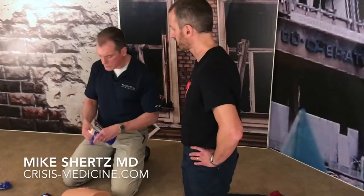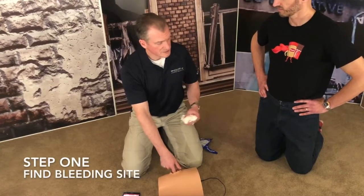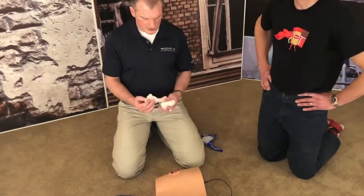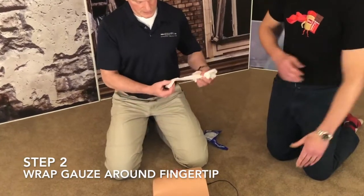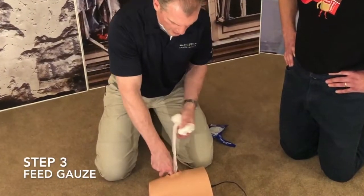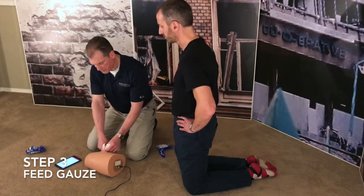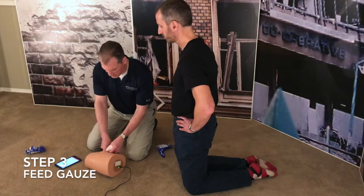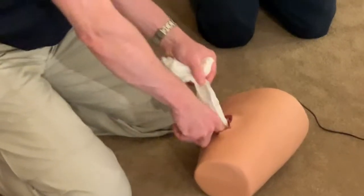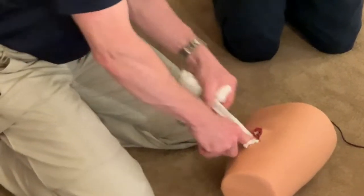How you pack wounds: step one, stick your finger in there and figure out where it's bleeding from, because if not, you don't really know if you're packing some blind channel. Step two, take the end of the gauze — this is a training combat gauze — wrap it over your finger and then put the first wad there. Then extend out about six or eight inches and feed it to yourself. As soon as your finger comes out, you push that in, then feed out a similar length and push it in, so you're almost always in the wound, which keeps pressure.